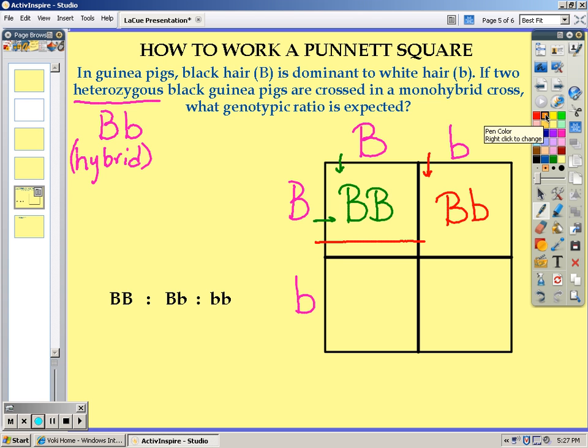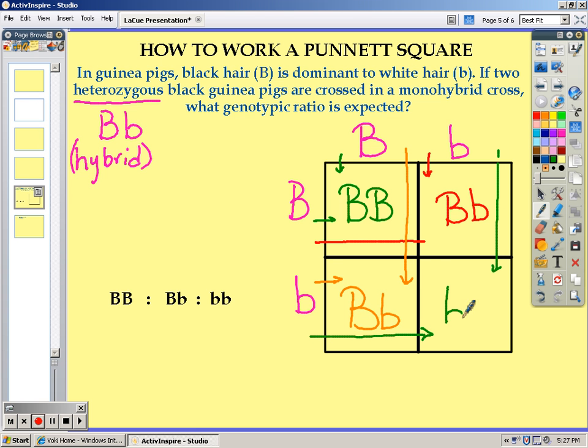For the third box, you will continue doing the same steps until all offspring have been written out. This is called a monohybrid cross because we are only crossing one trait, and this trait is going to be hair color.